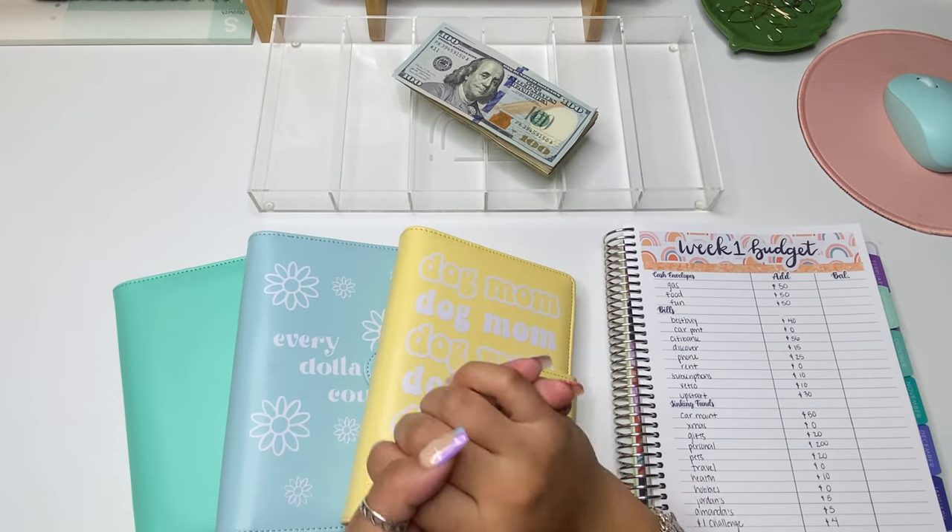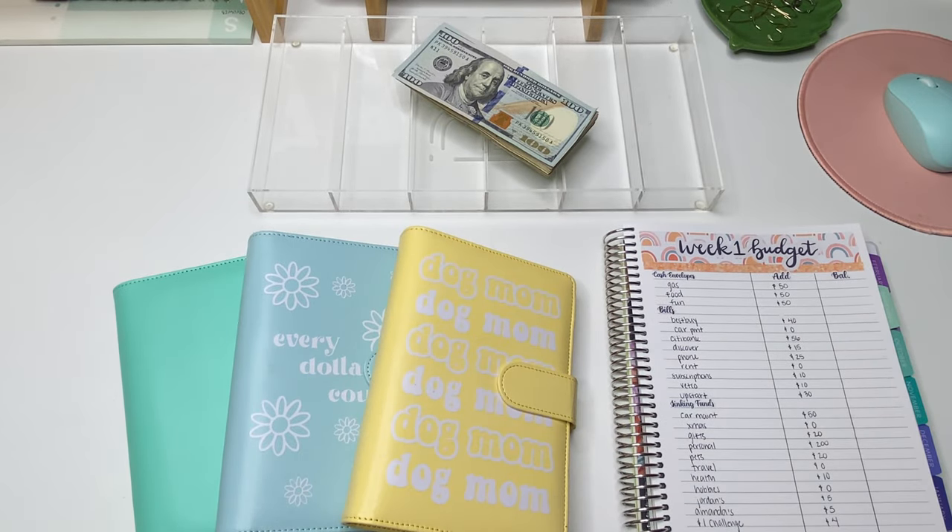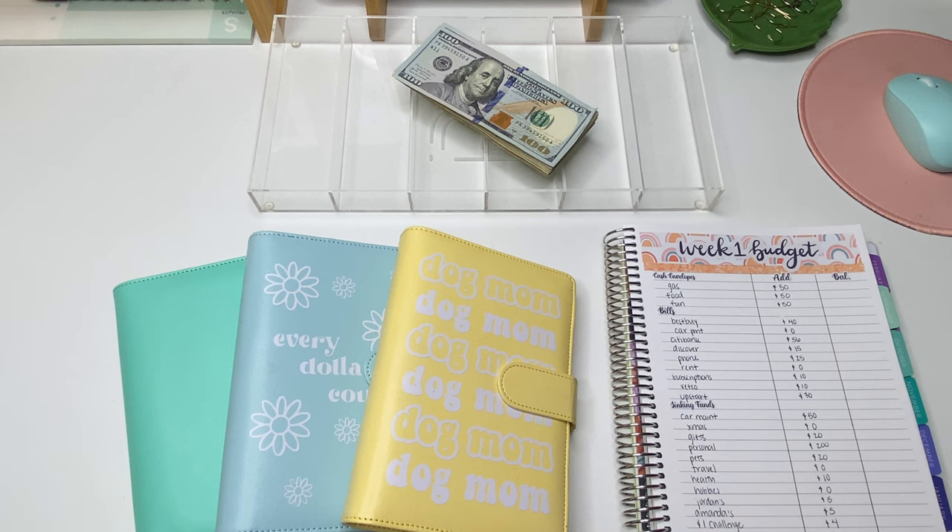Hello everyone! Welcome or welcome back to my YouTube channel. Today's video is going to be yet another cash stuffing. I'm super excited because we are introducing sinking funds and I also have my new planner from Plum Paper as well as some stickers from The Planning Dancer.